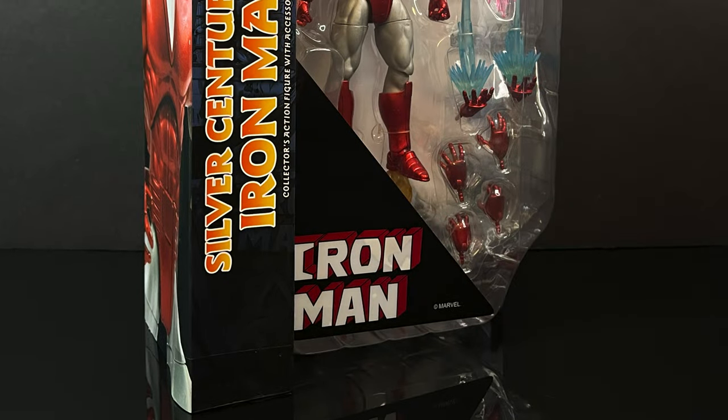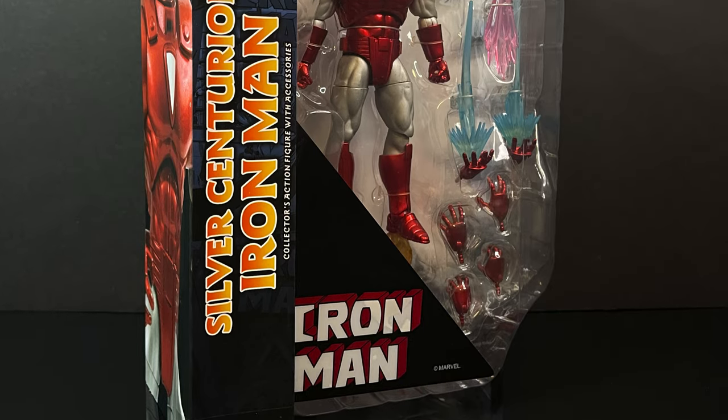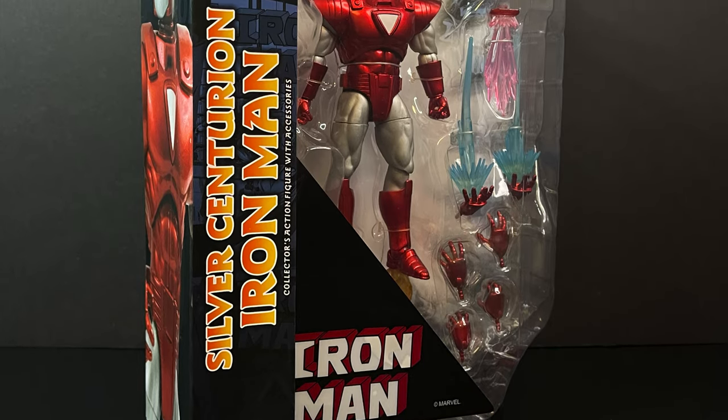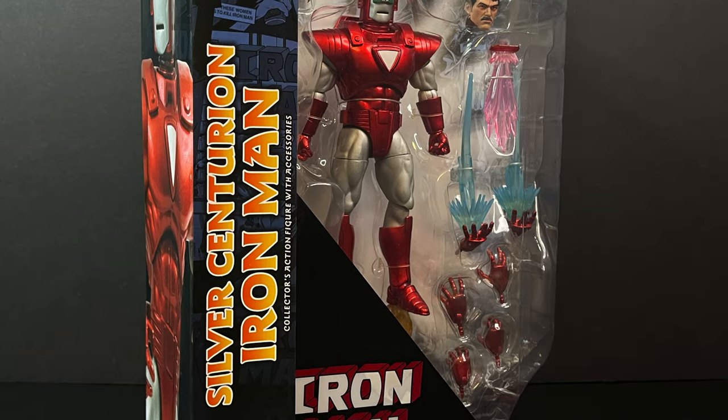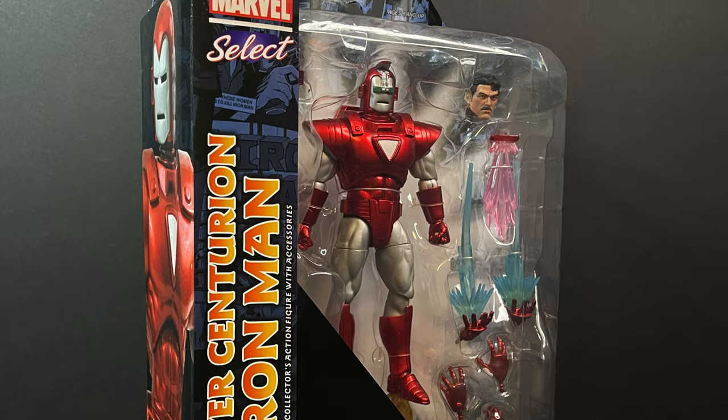Welcome back everyone, Toysha's here, and I am back in again for yet another installment of the Marvel Action Hour. Today, we're gonna be checking out the brand new Diamond Select Marvel Select, the Silver Centurion Iron Man.